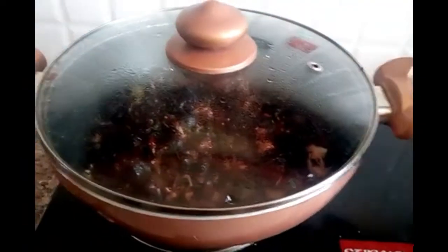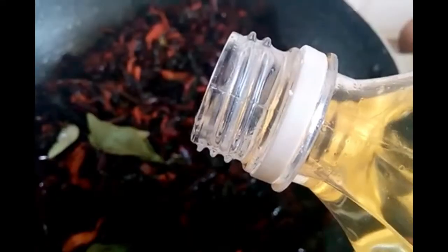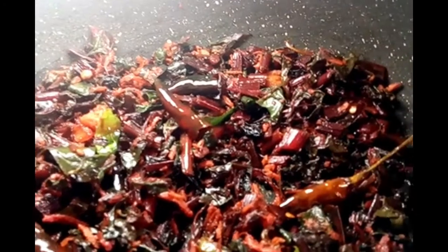I will pour the cherry for our dressing. Add a little and mix with the mixture. We will mix it in a minute and start off now.